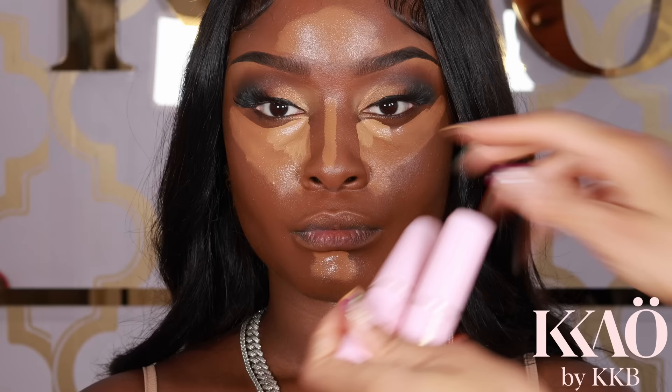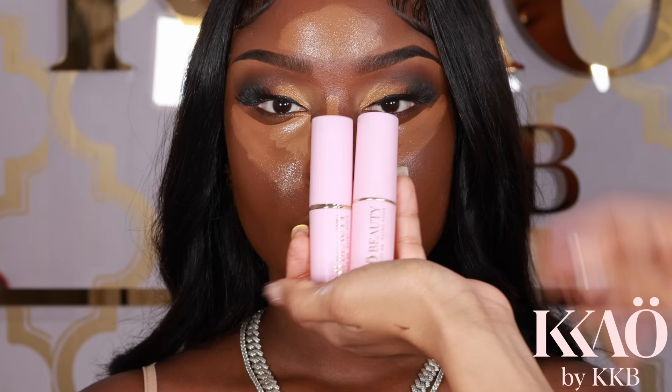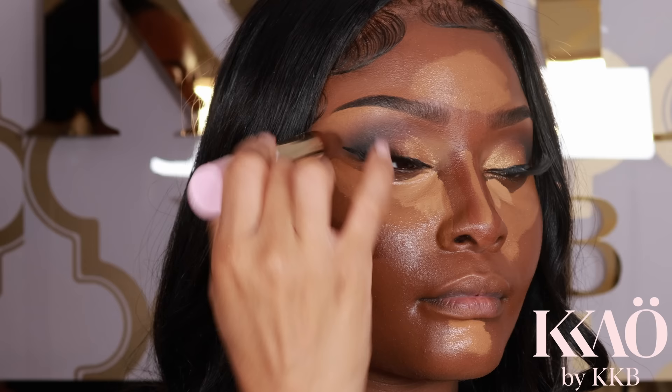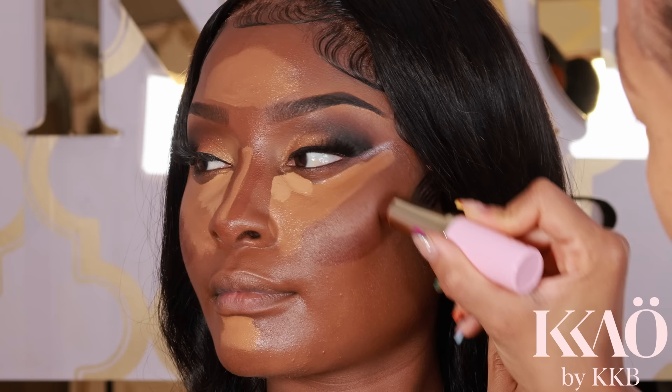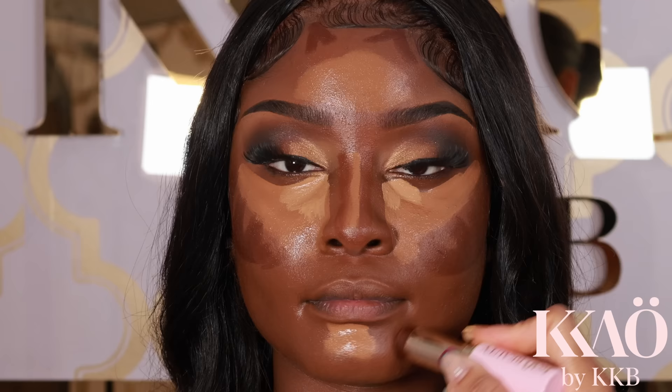Now it's time to bronze, sculpt, and snatch the face using the Keo Beauty Sun Sculpt bronzing sticks — the newest product on the market. They're made specifically for women of color: creamy, long-wearing, highly pigmented, easy to blend, and the colors are right — no more ashiness, no gray, no muddiness. I'm placing the bronzing stick on the forehead, cheekbones, and chin, using two different shades: a darker shade on the outer regions and a lighter shade for the nose.